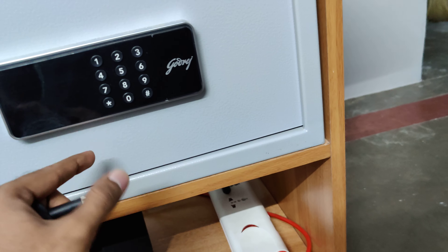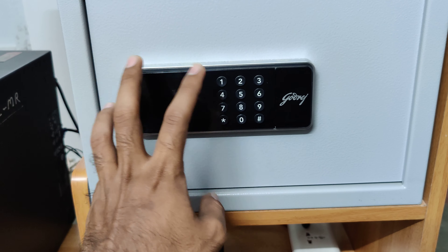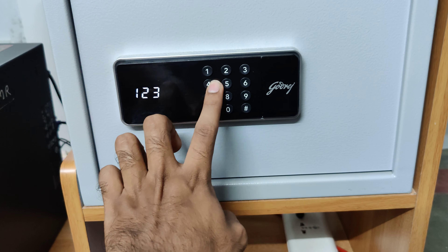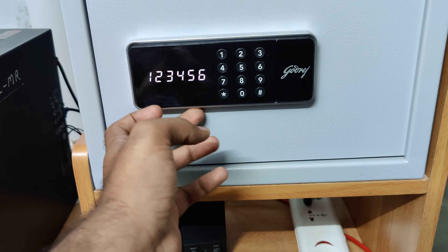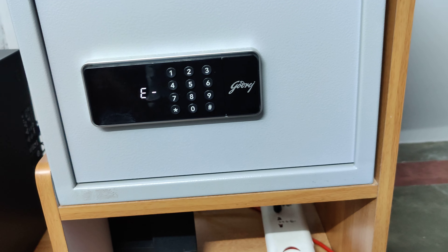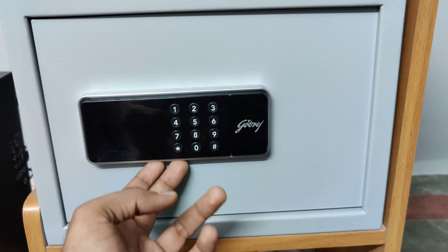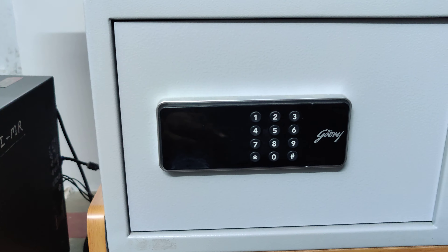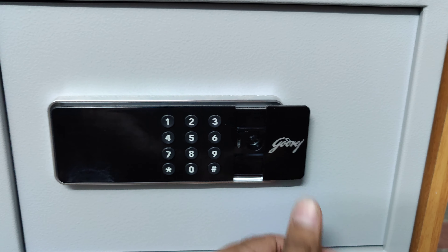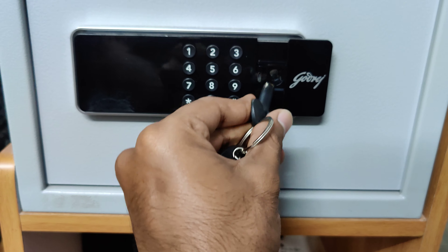I am going to put in one battery. I will put this battery in in a while. Then I will put this one in and close it. I will put the battery in and close.